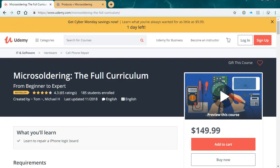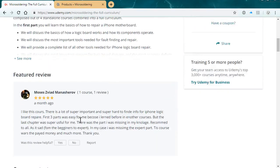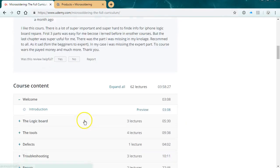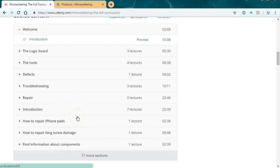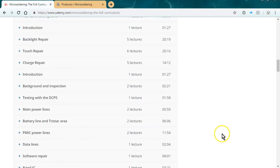I am the owner and operator of microsoldering.com and I just want to talk to you a little bit about this course that we have. It's on Udemy and we are selling it for $150. It is a full curriculum and as you can see we got pretty good ratings. It's four hours of content and it goes over everything from the basic building blocks of logic board repair to how to repair the three most common problems: touch, charge, and backlight.